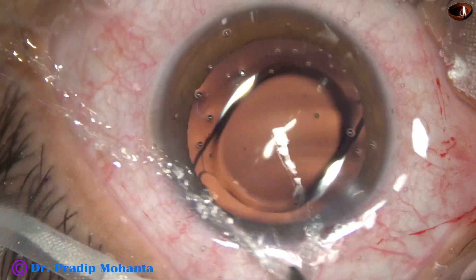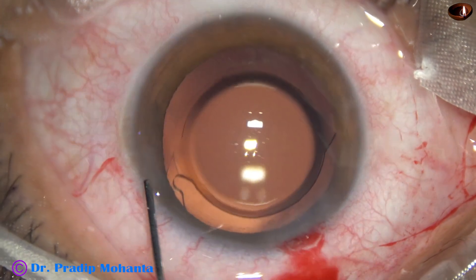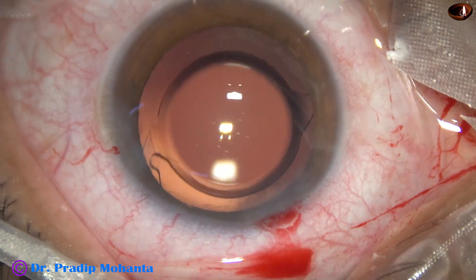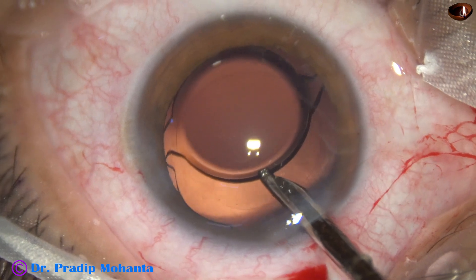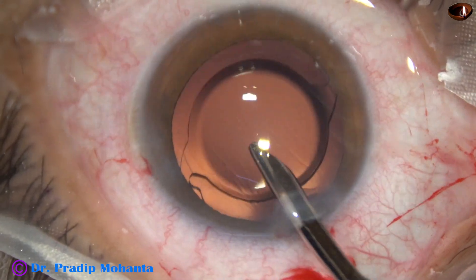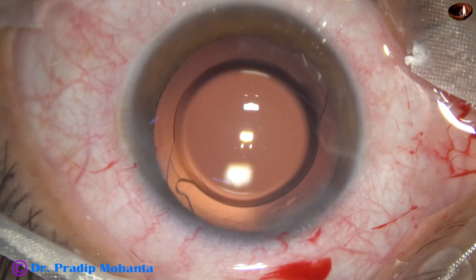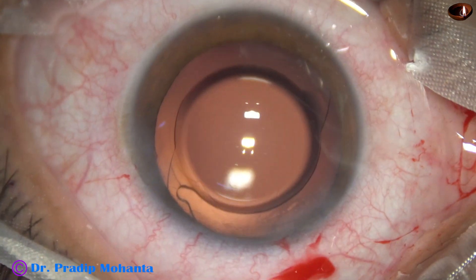Those who have got this lens are happy. The side port is closed by hydrating the corneal stroma. This is the final lavage of the anterior chamber. The capsular bag is also irrigated. The anterior chamber is nicely formed. Integrity of all the wounds is checked and the case is concluded.